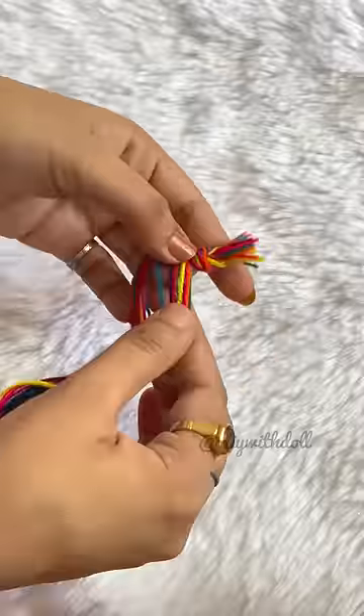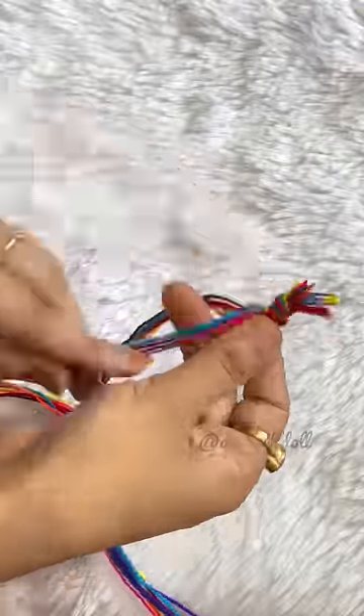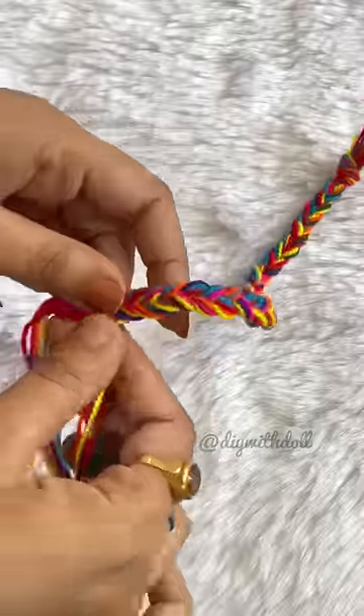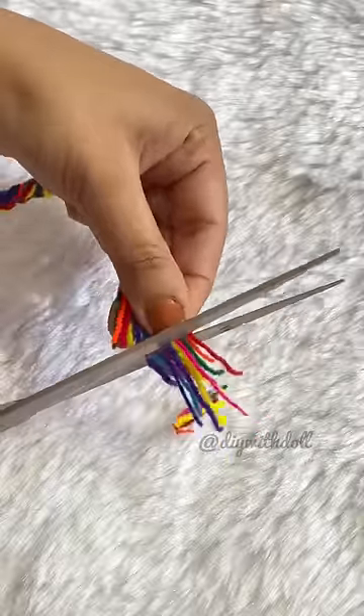I have taken a colourful wool and divided it into 3 sections. Now I will make it a long length — you can make it long or short. So I have completed it. Now I will put a knot at the end.